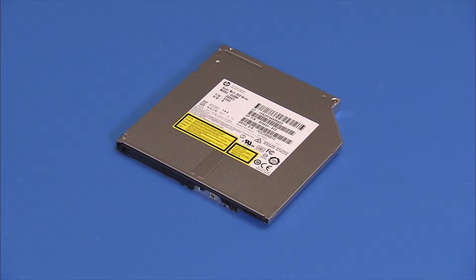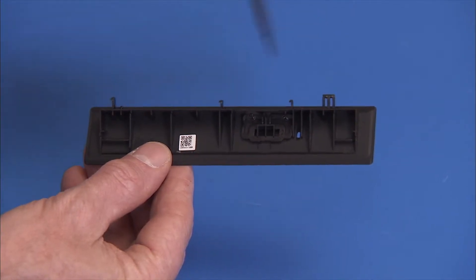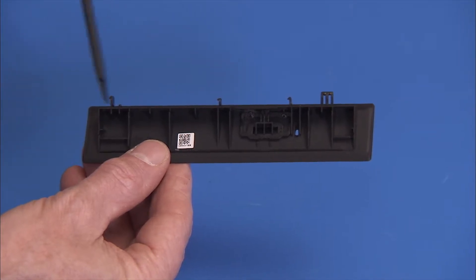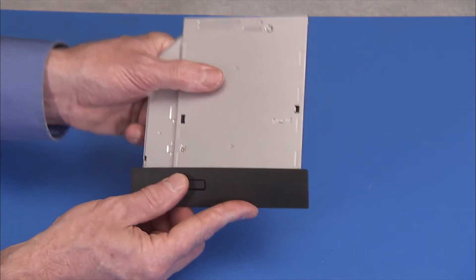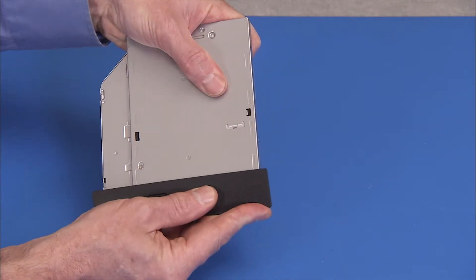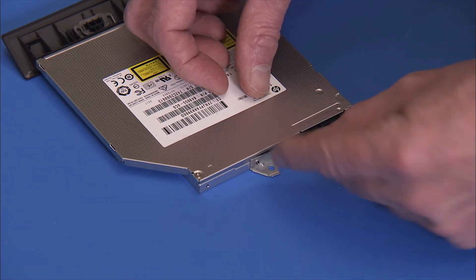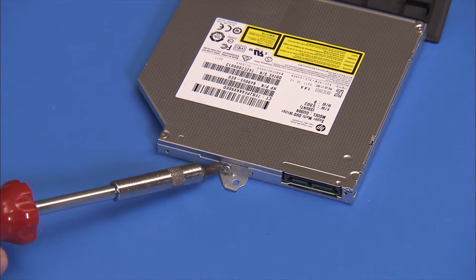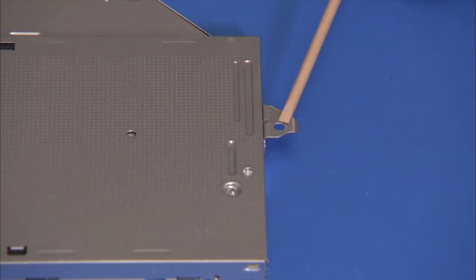If installing a new optical drive, attach the bezel and bracket from the old drive to the new drive. The bezel has several tabs that fit into slots on the front of the optical drive. Press the tabs into the slots until the bezel is secure. Secure the bracket to the rear of the drive with its Phillips No. 1 screw. Make sure the bottom flat part of the bracket is aligned with the unlabeled side of the optical drive.